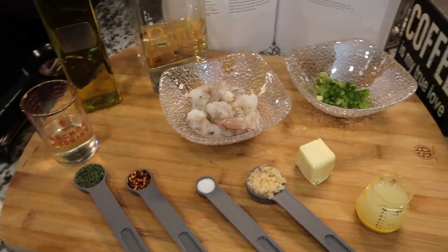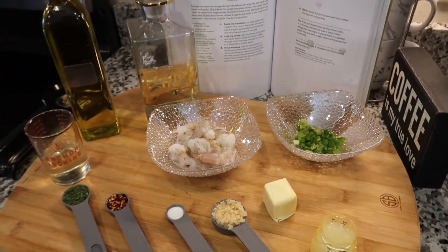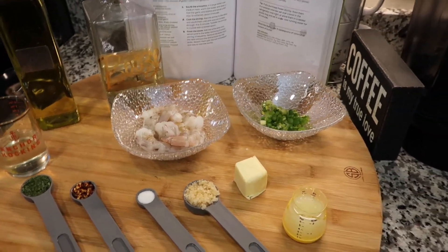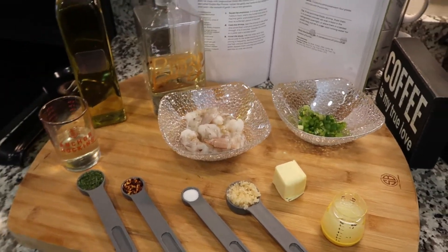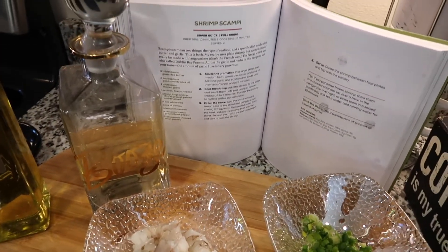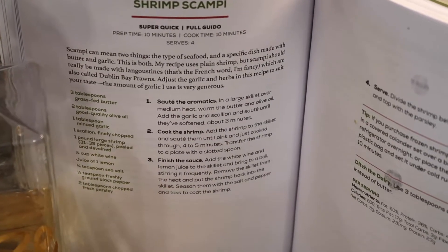All right guys, we're going to go ahead and get started. The recipe I'm using is from Vinnie Guadagnino from Jersey Shore, his keto diet meal plan book. We are doing shrimp scampi — this is the recipe right here.